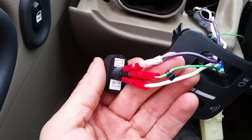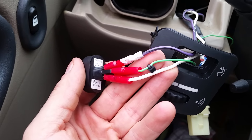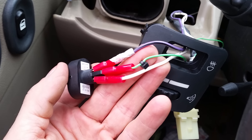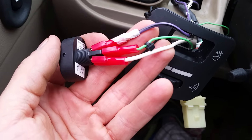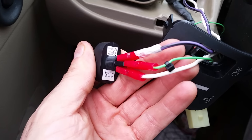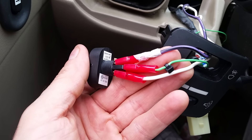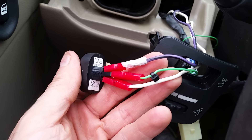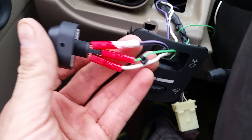There are three connections on the switch: earth, load, and supply. I'll make this simple. The purple and black wire I grounded under the dash to the chassis — that's your earth. The middle connection is the parking brake cable from the Pioneer deck — that light green one — that's your load. The supply is your blue and white remote wire from the Pioneer deck harness.